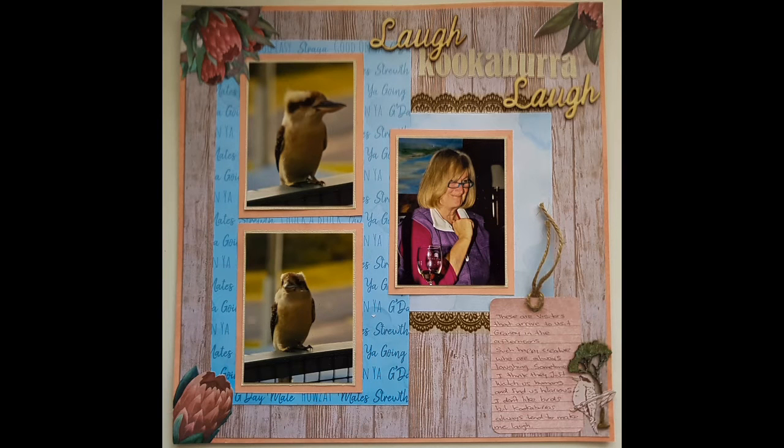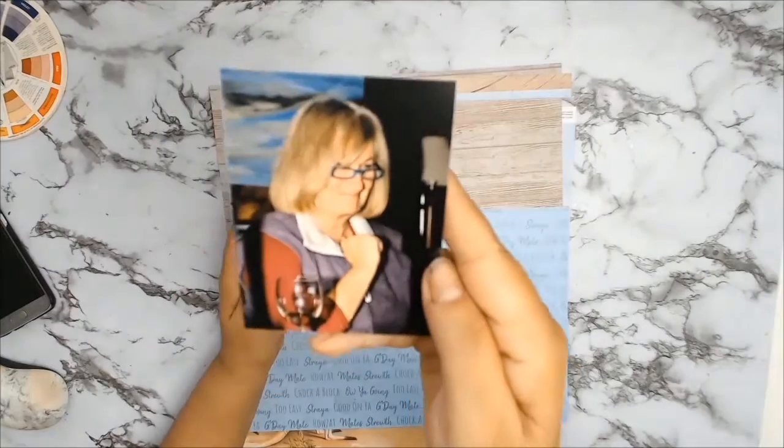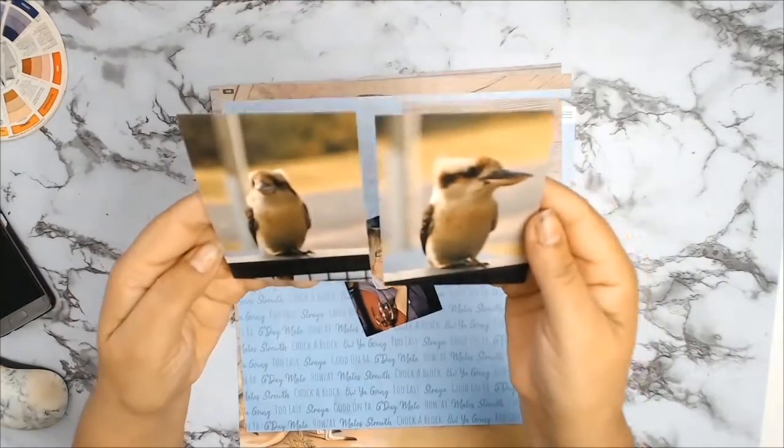Welcome back everybody. I have another 12x12 layout for you and this time around I am scrapping a photo of my mother-in-law and her visitors.